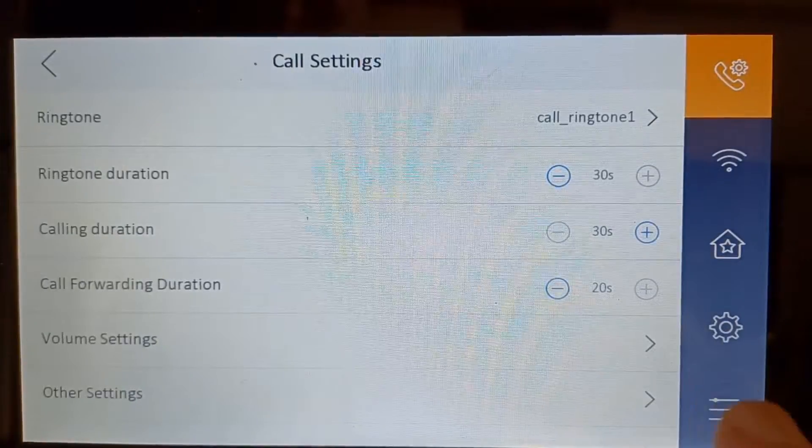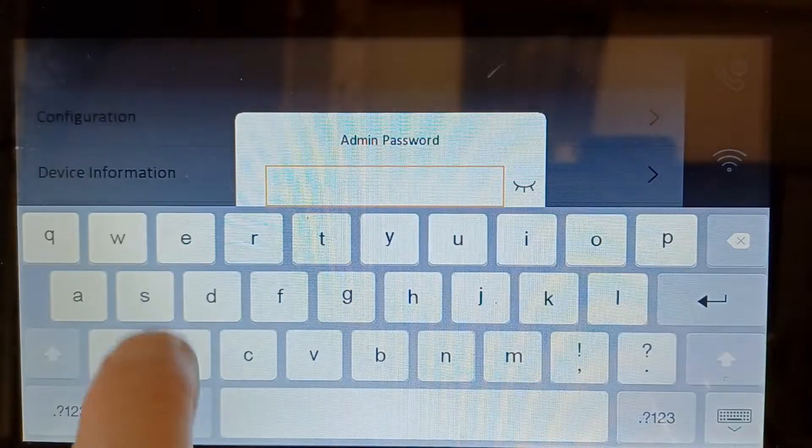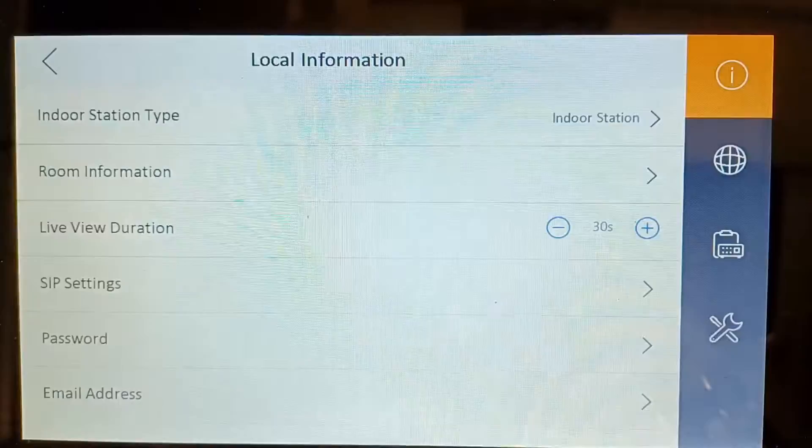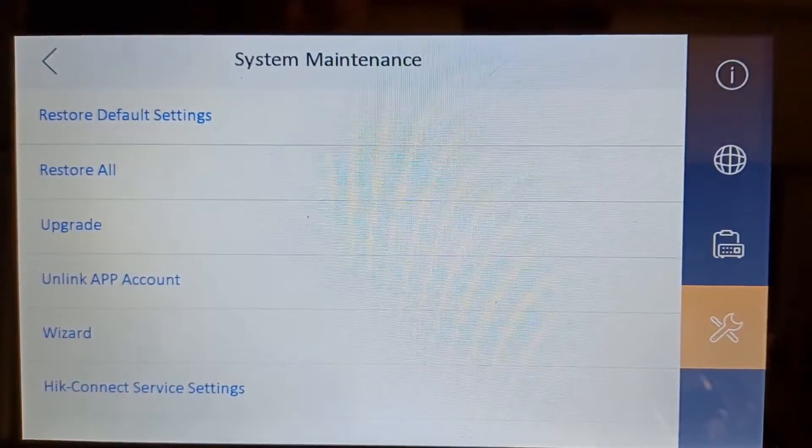Then we have to go to configurations. We go here, go to Configuration, put in your admin password, and then we have to make sure our system is online. So we go to the spanner and then hit Connect.